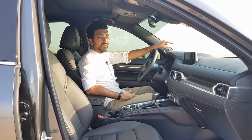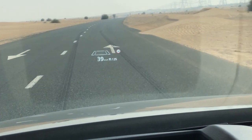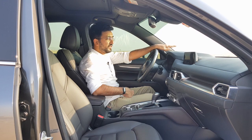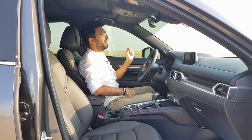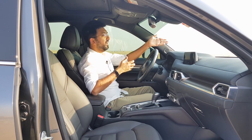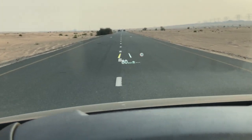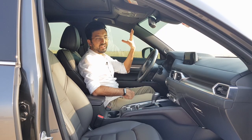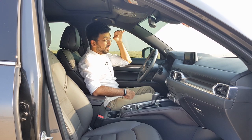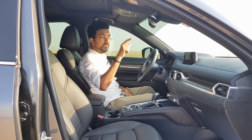The CX-5 also comes with a heads-up display. It's super bright during the day and automatically dims at night. The information displayed is amazing — you get blind spot warnings on the HUD itself, it tells you where objects are around the car, and lane keep assist and lane assistance information is displayed there too. There's also a cool startup graphic. It's one of the best heads-up displays you'll see in the market.